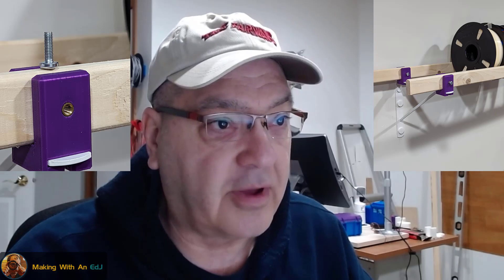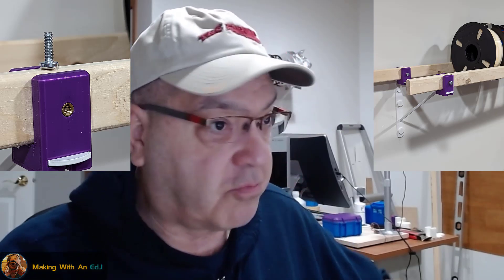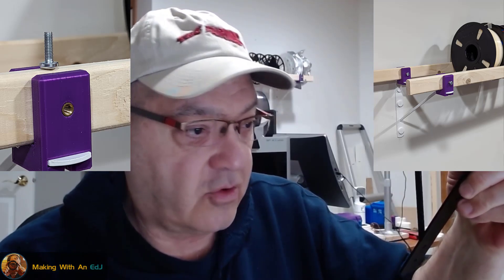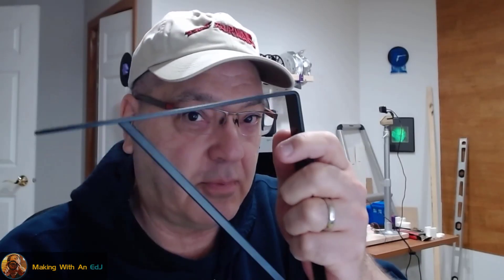Here's a close-up of the corner of my filament shelf and how that works. This black bracket I found on Amazon; the white one on the wall was a Home Depot purchase. I bought a 10-pack for less than 30 dollars — about 28 bucks — while the white ones from Home Depot were around five-fifty to six dollars each. Anyway, I'm not here to talk about wall brackets.